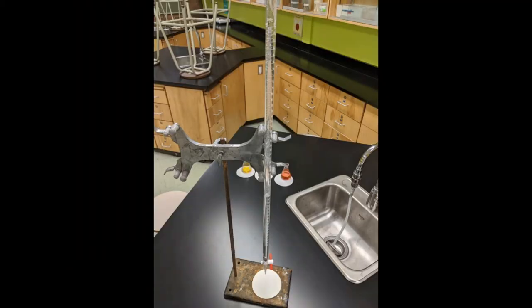This is our setup for the titration experiment. Here is our stand with the burette clamped in it — these just squeeze together to allow the burette to move up and down or to be taken completely out. The burette is filled with hydrochloric acid of an unknown concentration, which is what we are going to determine in this titration.